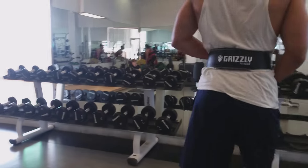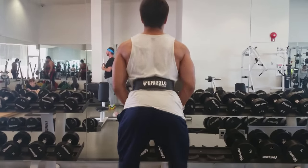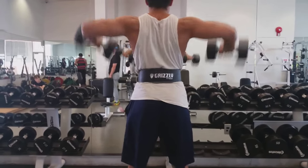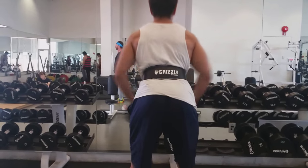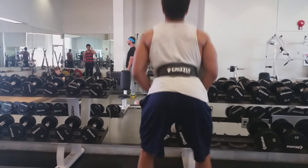Now let's move on to the side delts. We're going to be doing some side laterals here. What we're doing differently than normal side laterals is we're bending our elbows, allowing us to go heavier in weight. And we're pointing our pinky towards the ceiling, allowing for rear delt action to be used when doing this exercise. So you guys will see my rear delts being activated when doing the side delts.